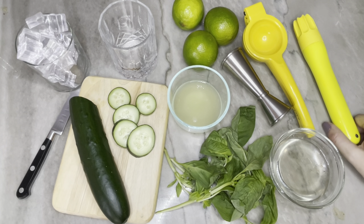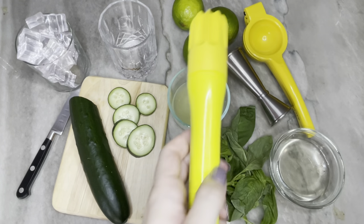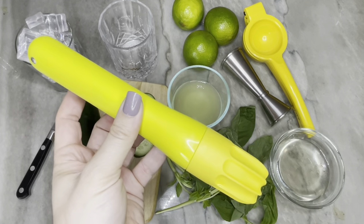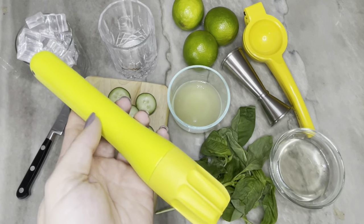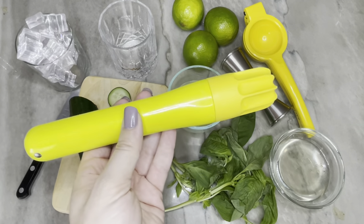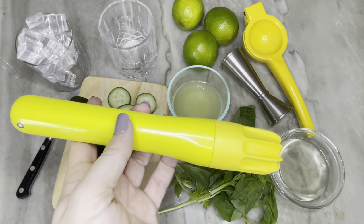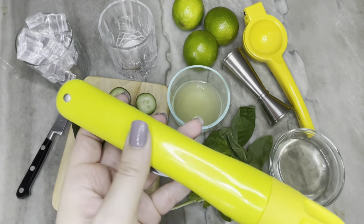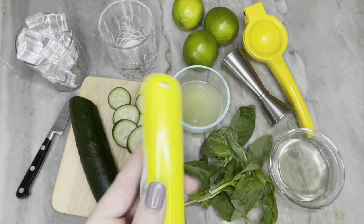I also have a muddler here. This is specifically meant for mashing things together in drinks and it's going to get all those flavors blended really well. You don't need one that's specific for muddling — you could also use the end of a large spoon or something else with a flat blunt end that fits inside your glass to mush everything together.